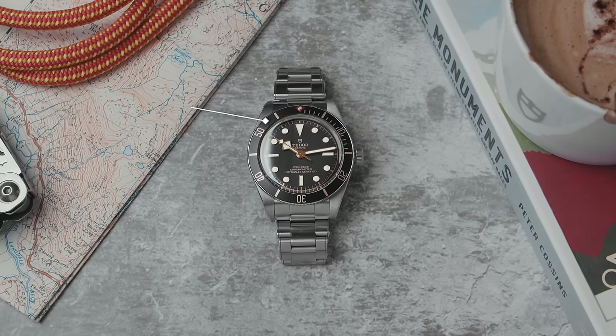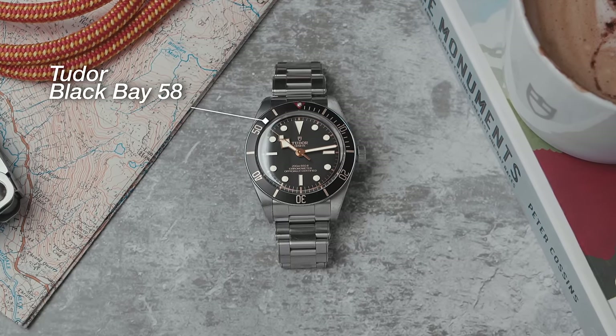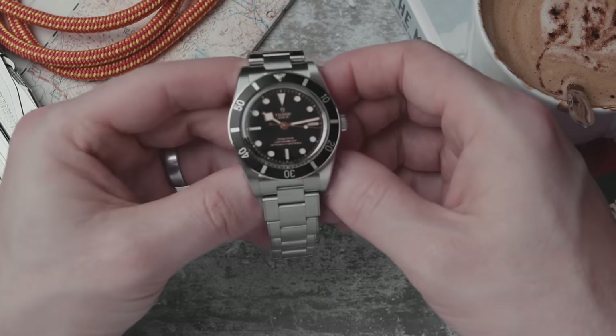The Black Bay 58 is a monstrously successful watch for Tudor — it's the watch from Tudor — but now they've just launched a 54.